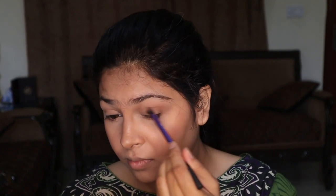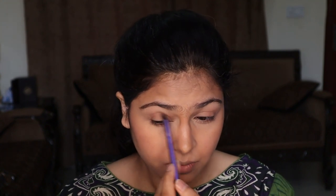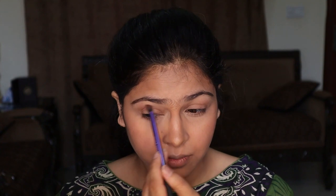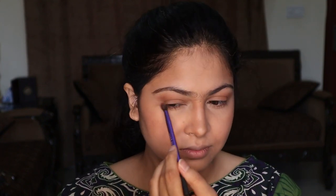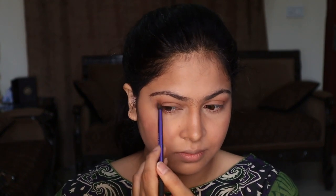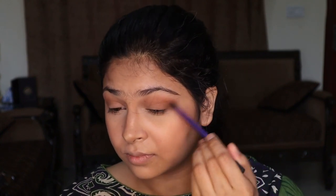Now I'm working on my eye shadow. I'm layering the color gradually, building it up with darker shades compared to my base color. I want to give a light wash of color that is defined layer by layer until I'm happy with the result. If you want it lighter, you can use as little as you want.